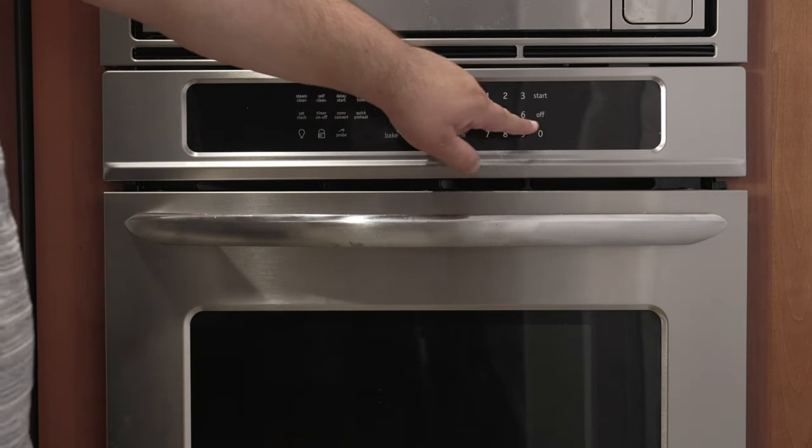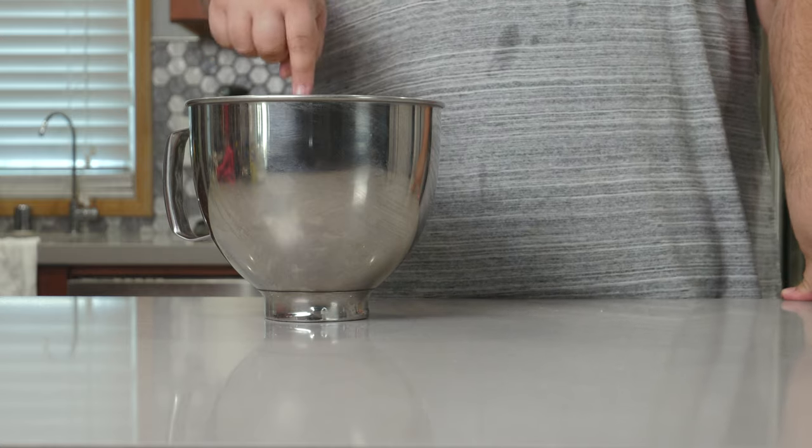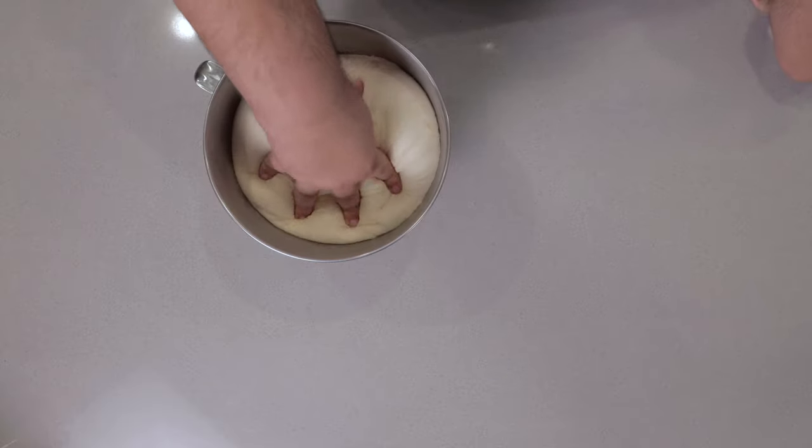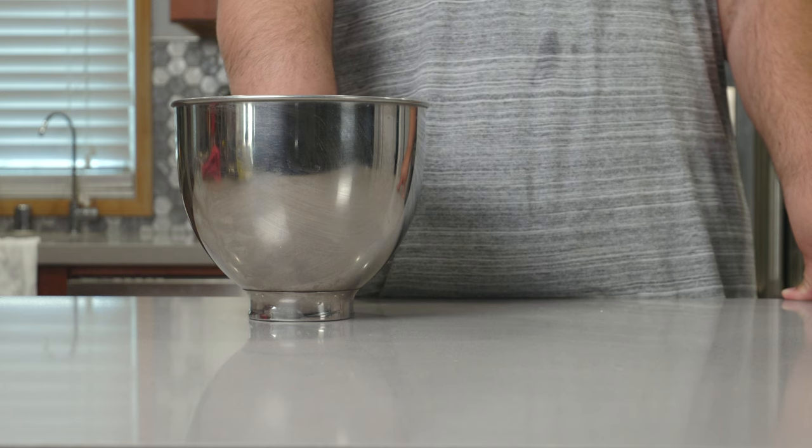Pre-heat the oven to 400 degrees Fahrenheit — that's 205 degrees Celsius. I let my dough rise for two hours. Now punch it down — now that's sexy right there.